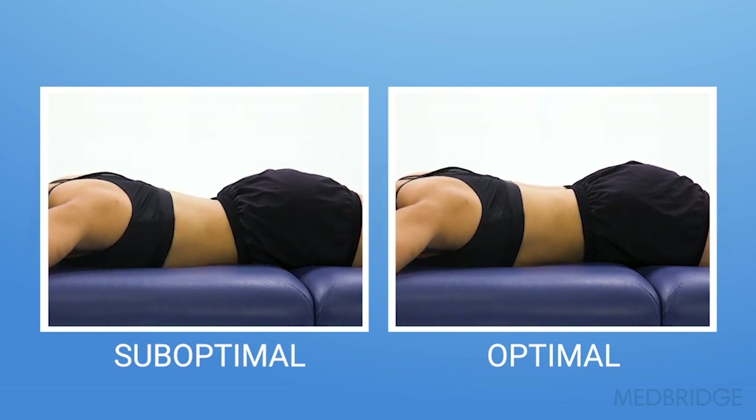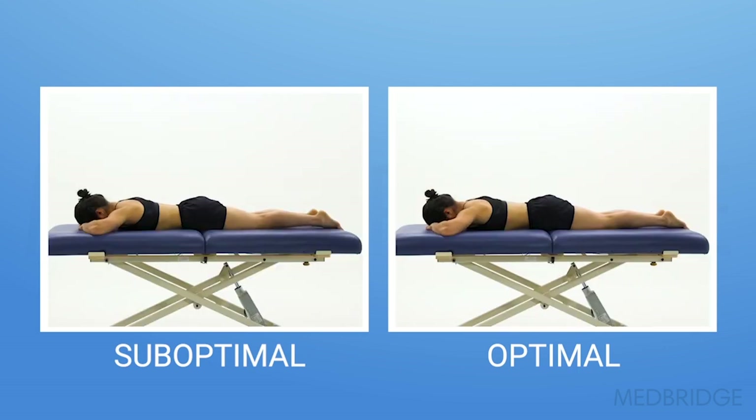You can see with the video on the left that as she flexes her knee, her lumbar spine begins to arch at end-range knee flexion and her pelvis begins to rotate.